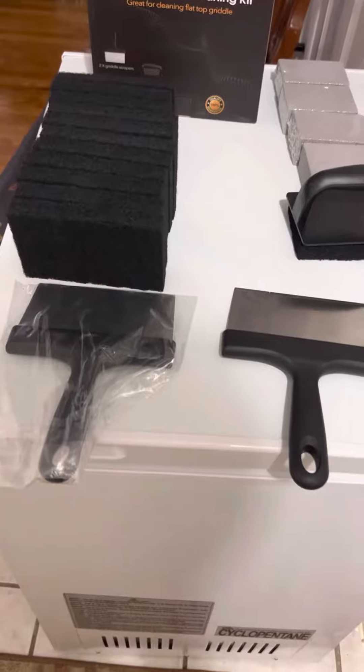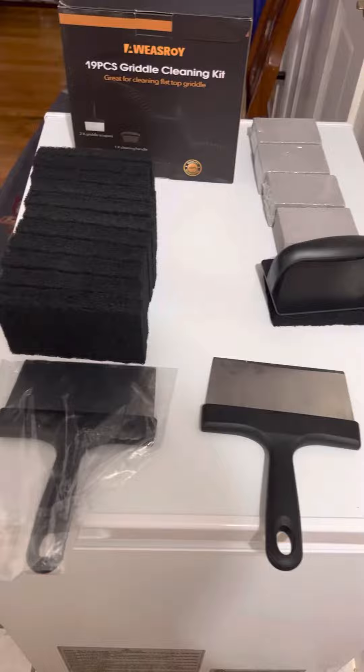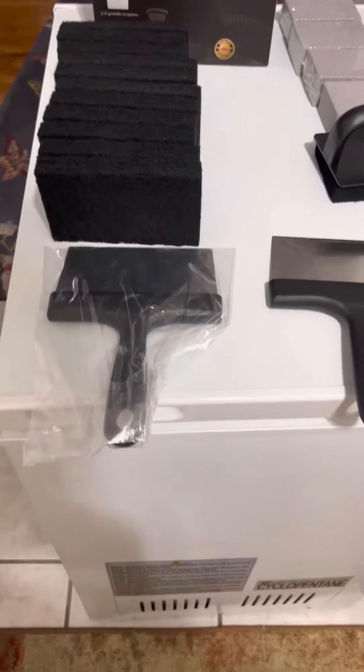It is easy to use, easy to clean, sturdy, and durable. It's perfect to give to your friends and family. Great product, highly recommend.